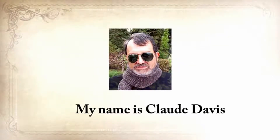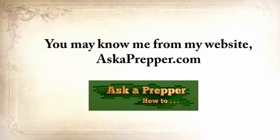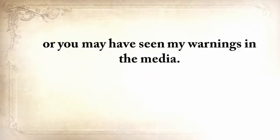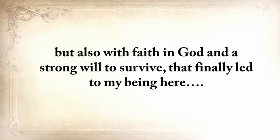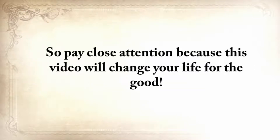My name is Claude Davis. You may know me from my website, askaprepper.com, or you may have seen my warnings in the media. But few of you know me personally. My story is emotionally heavy, with struggles and disappointments, but also with a faith in God and a strong will to survive that finally led me to being here. So pay close attention, because this video will change your life for the good.